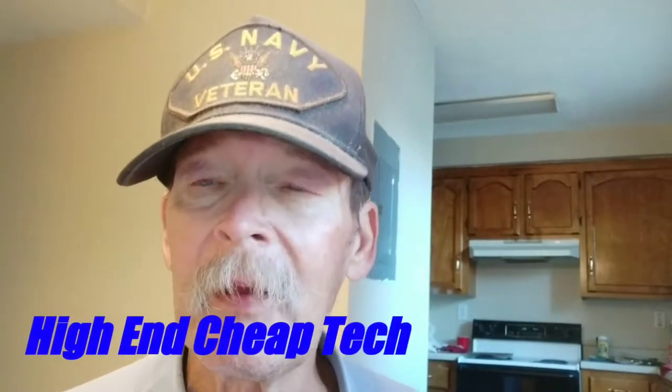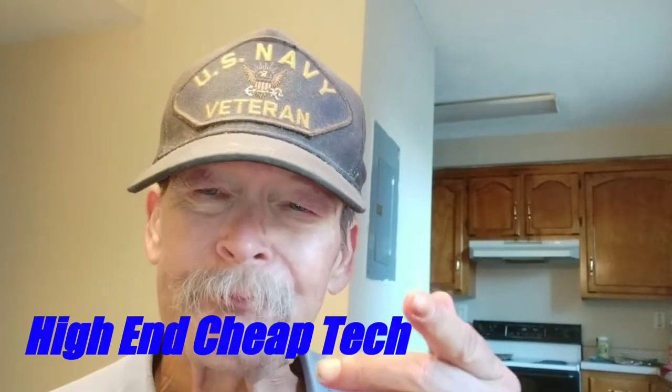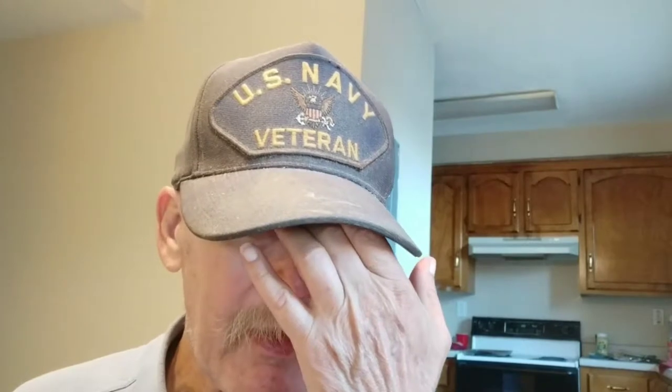Tim here again from High-End Cheap Tech. We're recording this on the Xiaomi Mi A2, an Android One phone with an excellent camera. We're using Open Camera in full 1080p at 30 frames per second, just so you know. We've got another microphone to test — we'll get to all the details right after the intro.